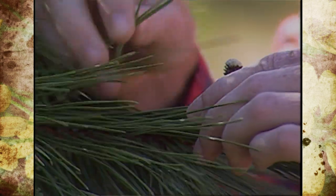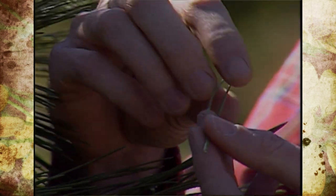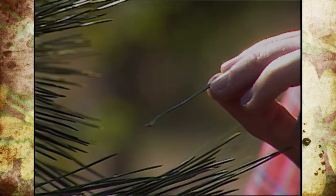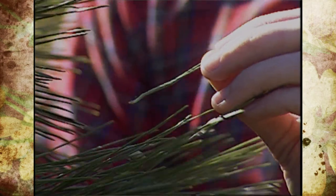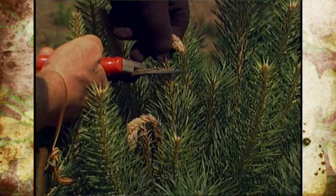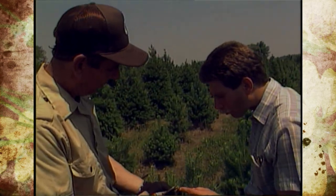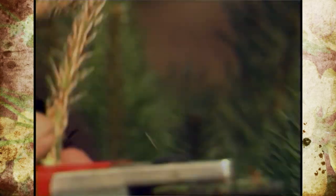The pine tip moth is actually a problem more on pines that have two needles in a bundle. The way to check that is just to pull off some of the needles — usually you'll get a bundle of them and there may be two or three needles in that bundle. In home situations it's usually more scotch pine or mugo pine, but in a commercial setting like Christmas tree operations you'll see this problem as well.